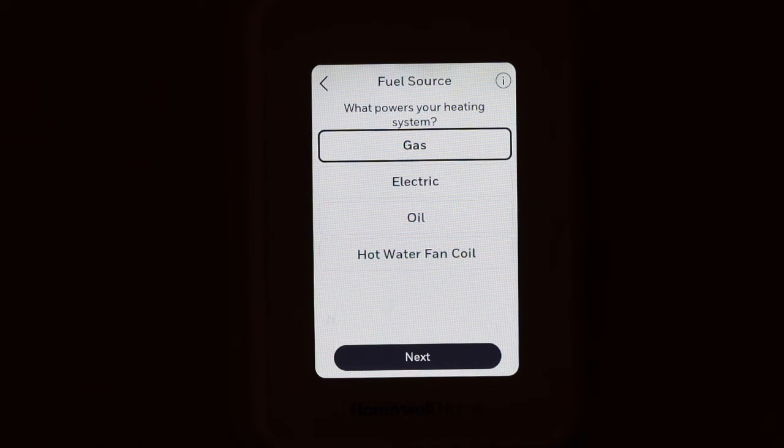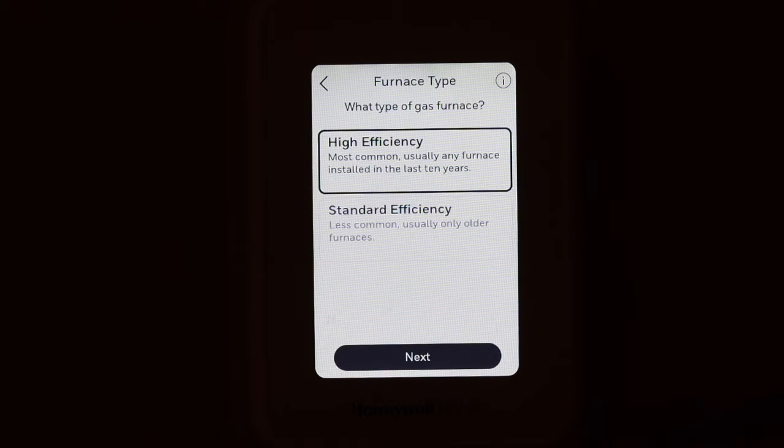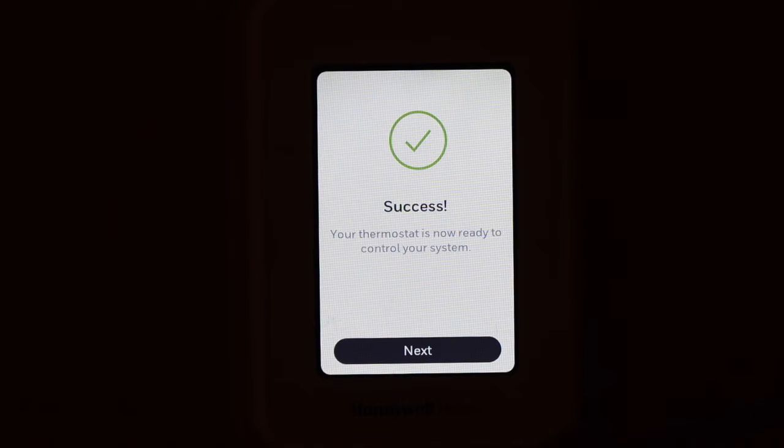Click Next. Select if your system is gas or electric — select gas. Then select high efficiency, which is correct for newer furnaces. Click Next and you'll see a success message — we have installed it.